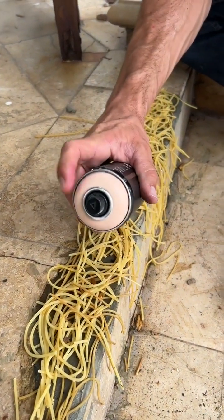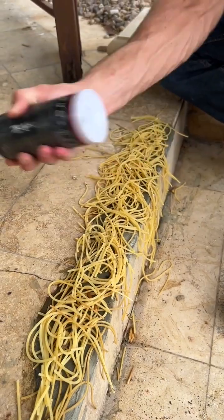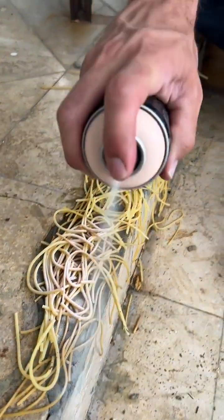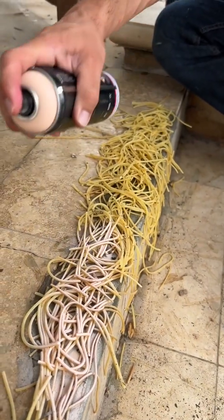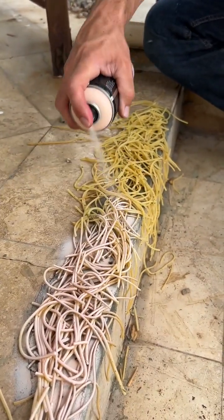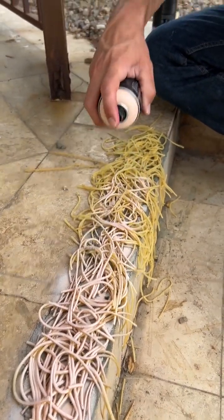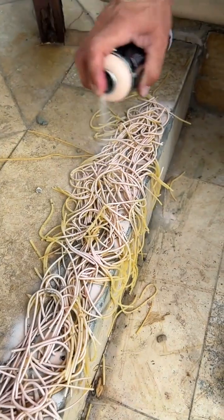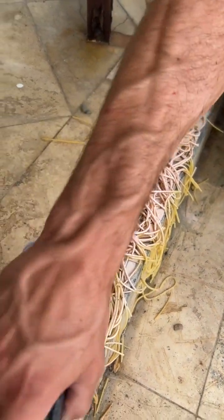And now we take a nice color like this and watch what we do. This is going to give us the texture we want. We want it to look like that marble around here — we want it to look like marble.